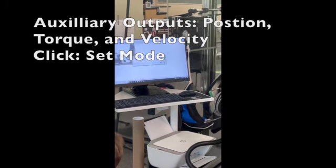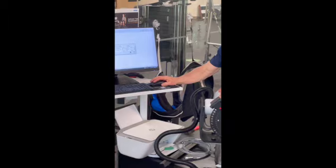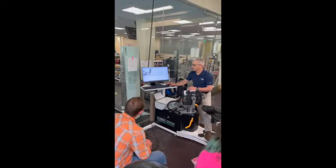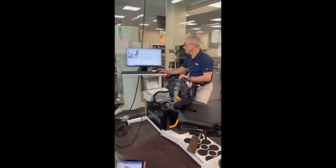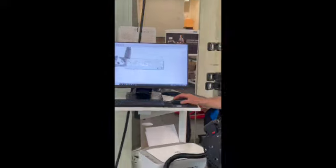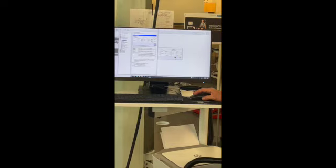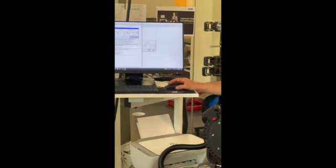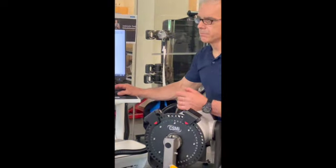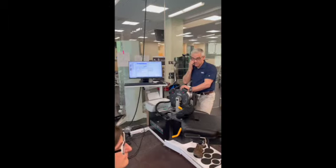The auxiliary outputs are the front end where the signals come out. Your channels are turned on — just leave them on all the time. You can adjust the gain if you want to adjust the signal, useful if you're doing a really small muscle and want to amplify the output. As you change the gain from 1 to 1.5 or 2.5, the signal scales up. But be careful — if you're doing really large outputs, a high gain could clip the signal.